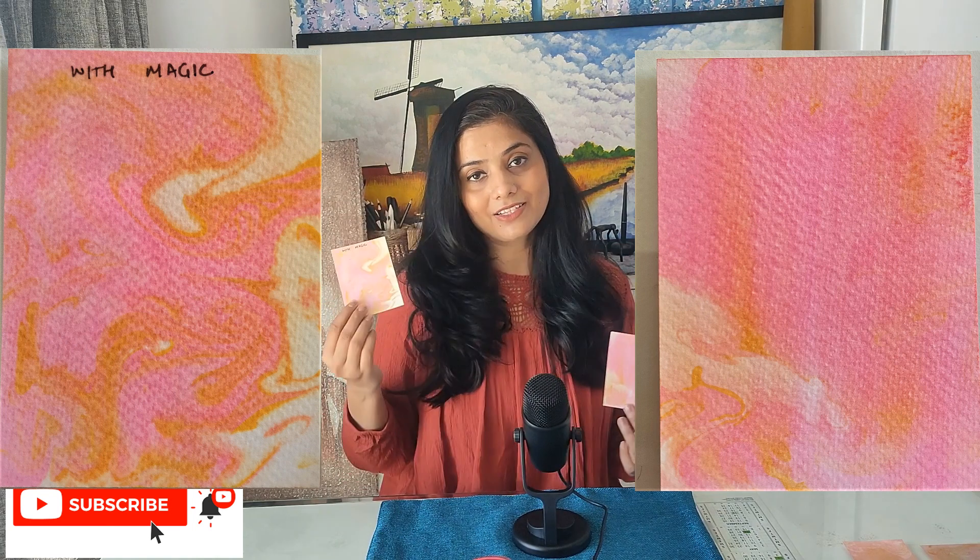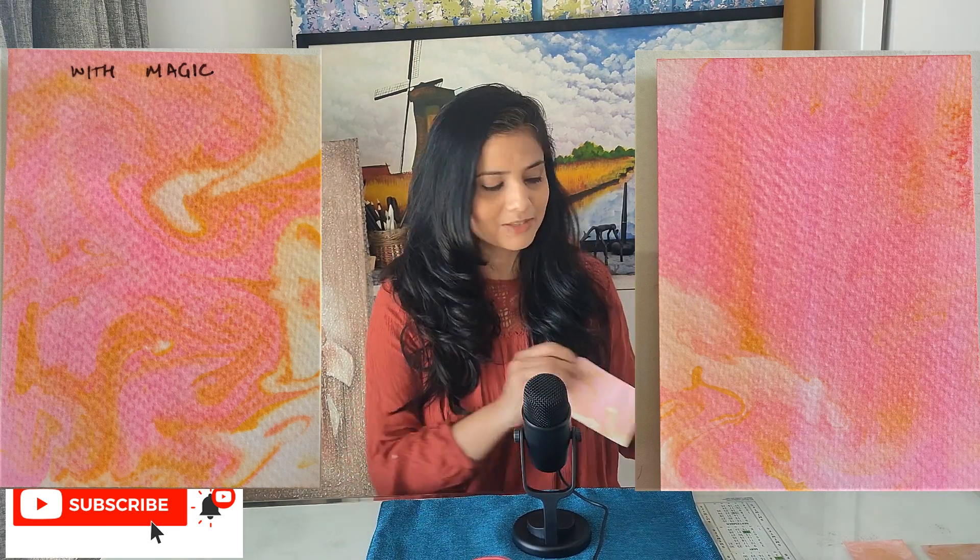First of all we have tested watercolour sheets, where our result came — with the magic ingredient it was very good, but without the magic ingredient it was a little okay in one place but mostly bad, like in our previous experiments.